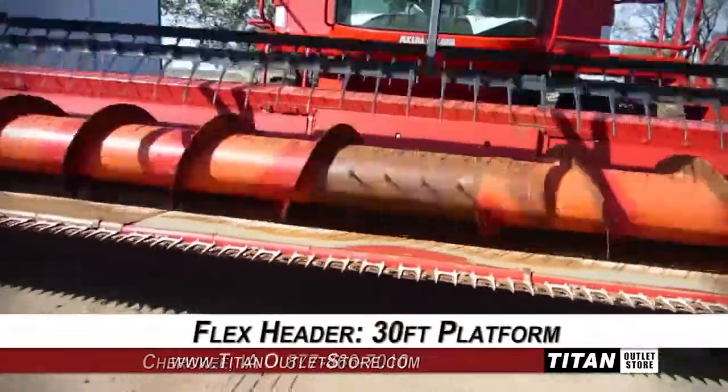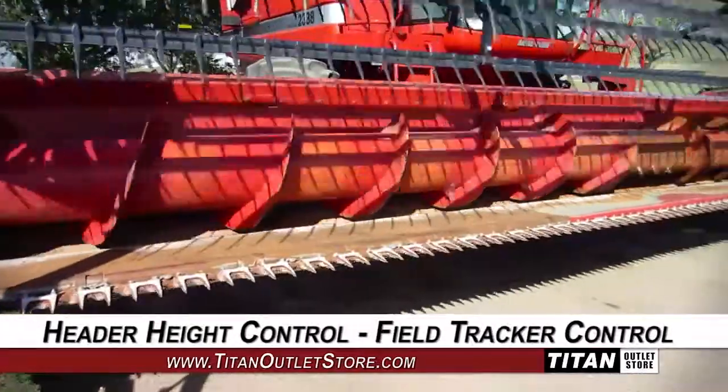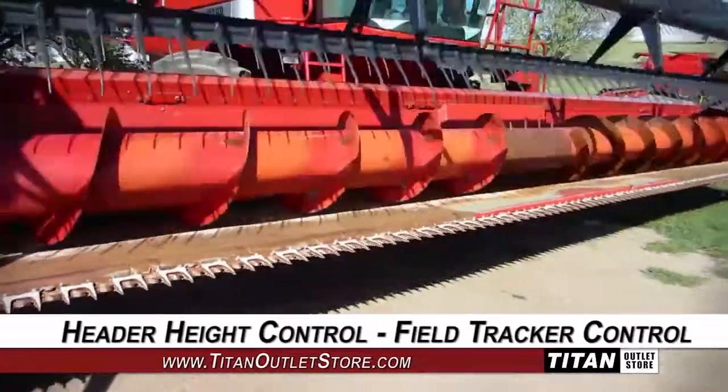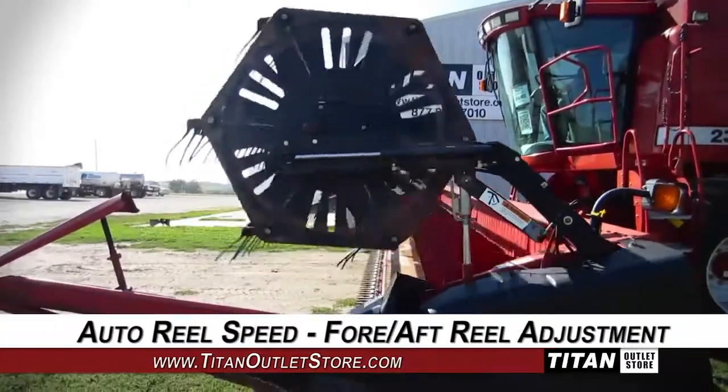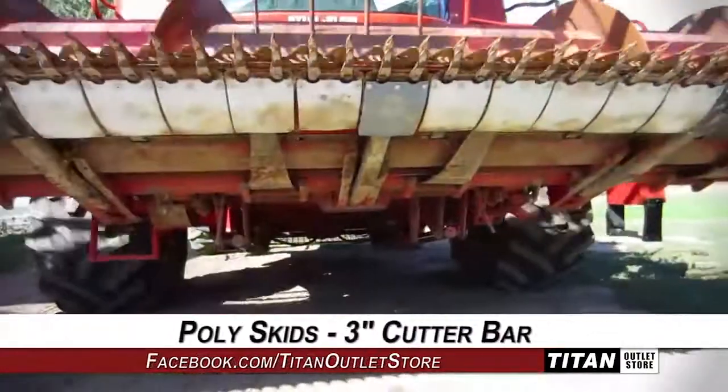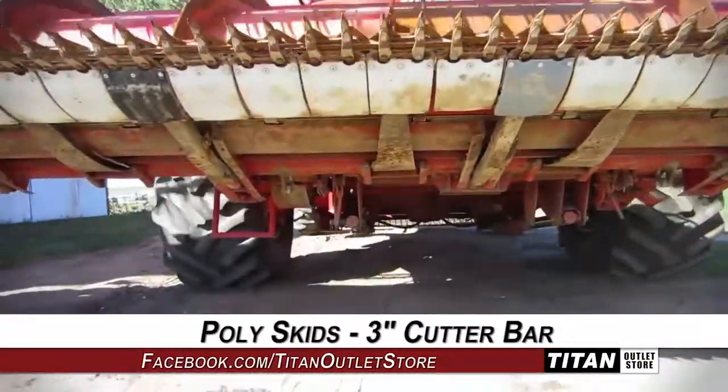This flex header has a 30-foot platform and features header height control and field tracker control, along with auto reel speed and fore-aft reel adjustment, and poly skids and a 3-inch cutter bar.